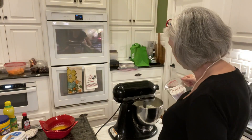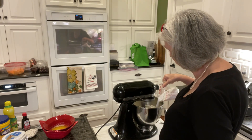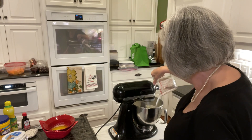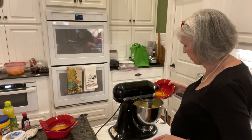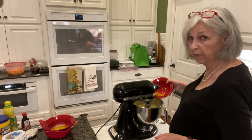Then I'm going to stir in a cup and a half of sugar - just normal granulated sugar. I've got four eggs that I've already cracked and put in a bowl, so I'm going to add those in, a little bit gradually. It's hard to do it gradually!